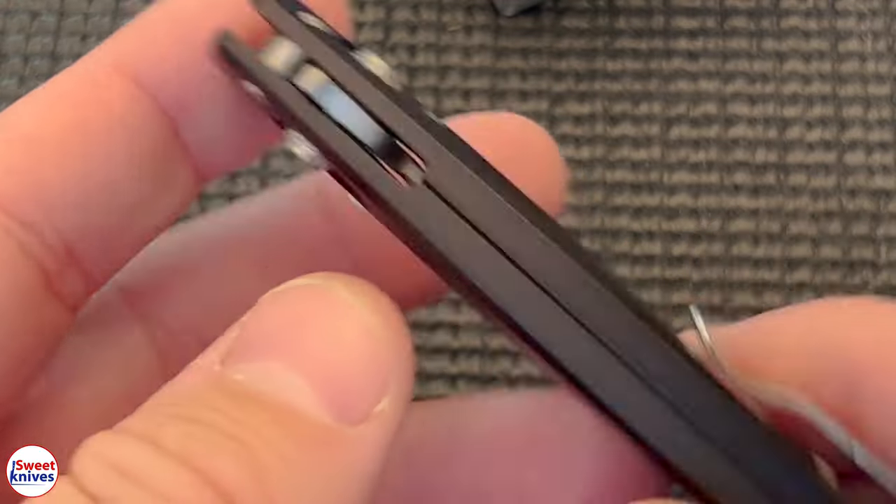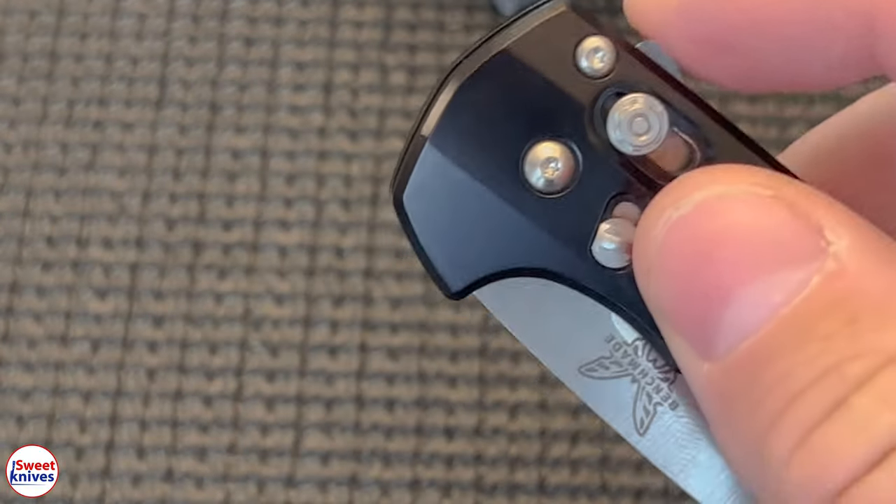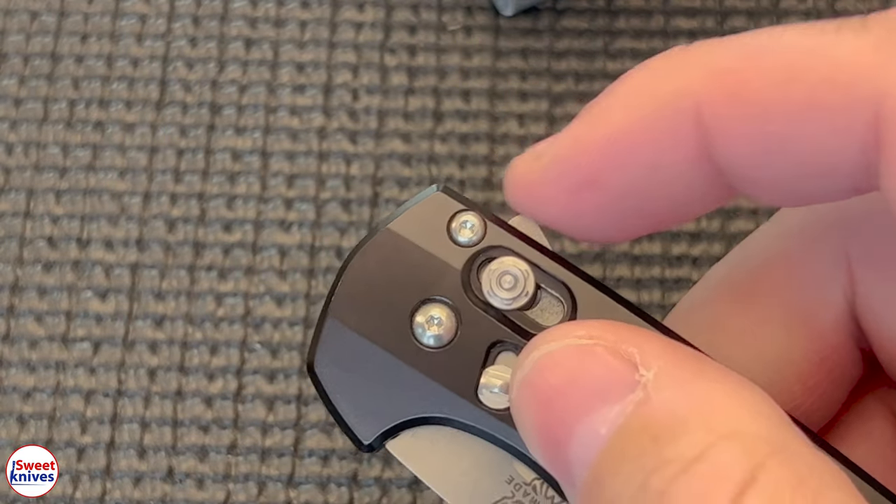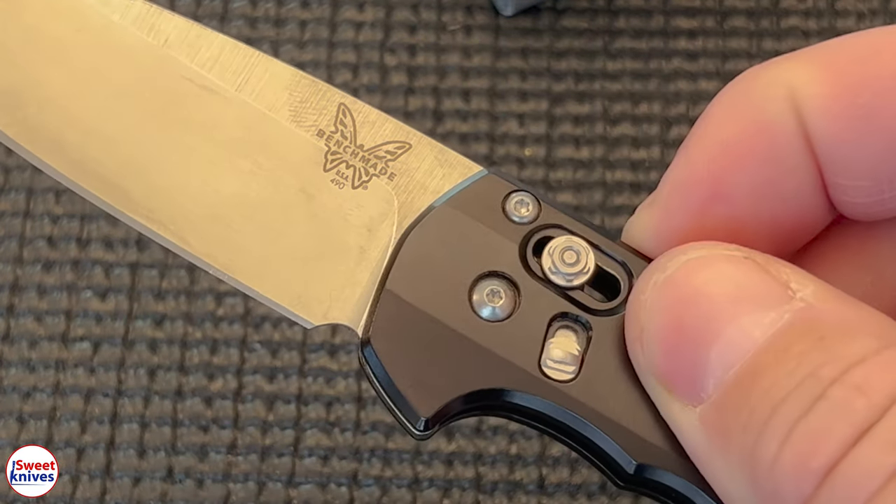This is the best steel. And just a teeny little nub — at first I'm like, how the hell am I going to flip that? That's not enough of a flipper? Yes, it is.